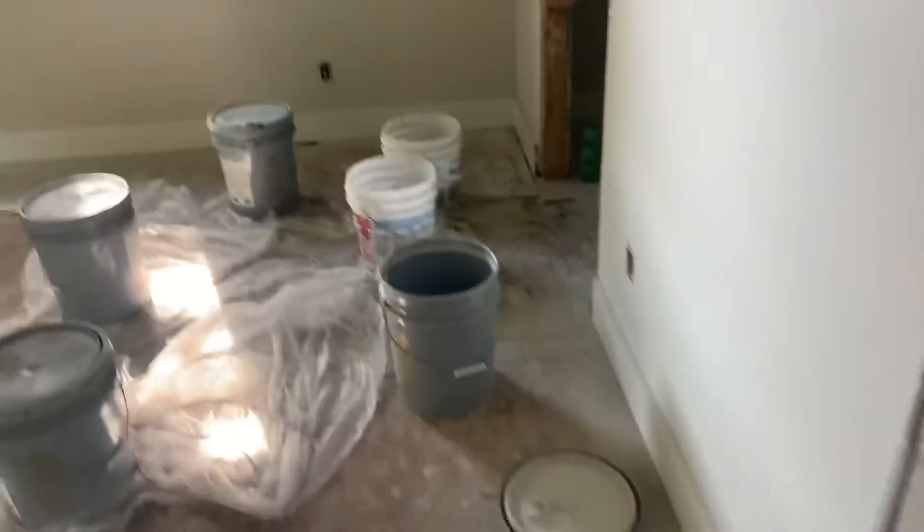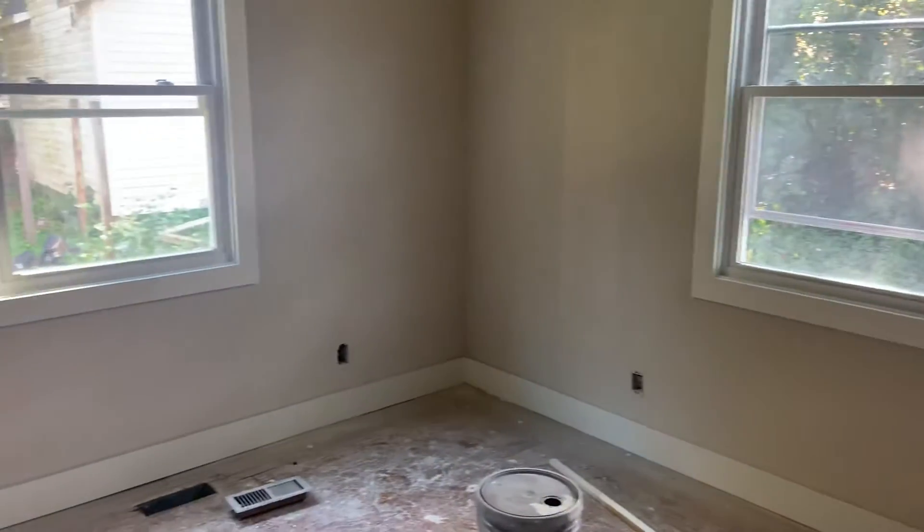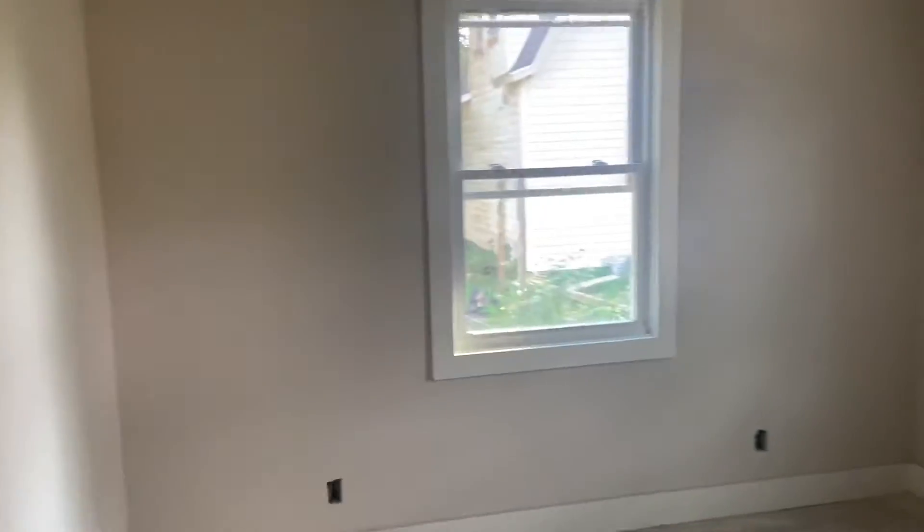Second bedroom in the main house: door in, floors, closet door, door, devices, lights, and attic access in this room.